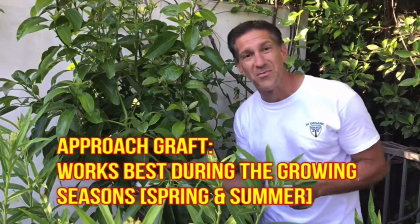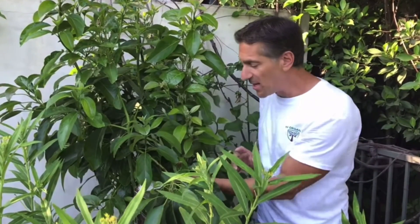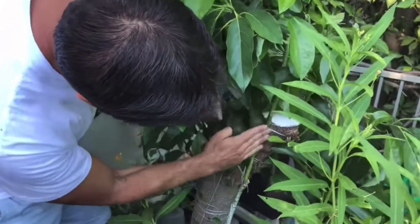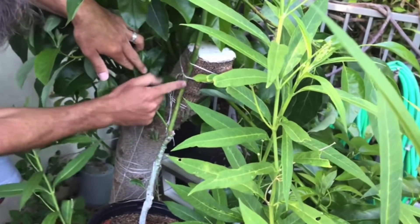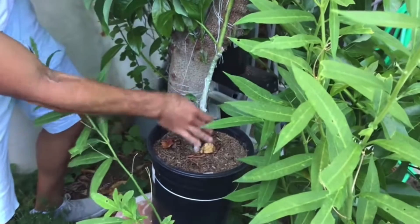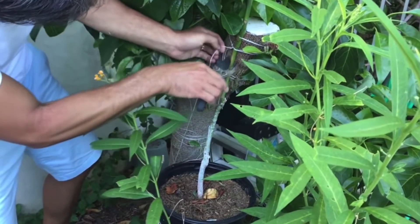What we're going to do now is remove the graft practice we used. Here we are the first week of August, about two to three months after we did the approach graft, and we're simply going to remove the rootstock of the Haas approach graft from the avocado rootstock. Here is the Haas avocado approach graft — this is the grafted area, and this is the grafted Haas which is in its own Haas container. What we're going to do today is simply remove the Haas avocado from its container.